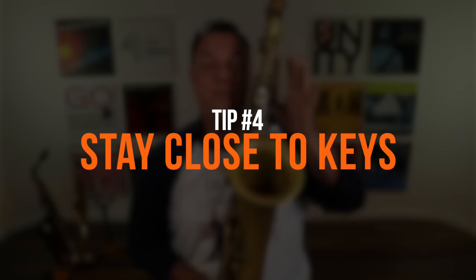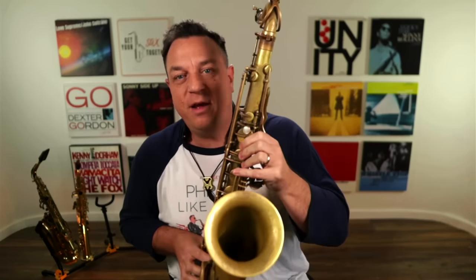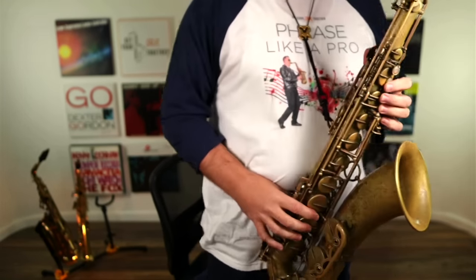You want to make sure that you're keeping your hands nice and close to the keys, because if you're flying up here it's very inefficient. Once you've got rid of that gorilla grip and you're not doing duck beaks and you're not doing beaver pose and you're not doing what I call tower bridge — where your hands are flapping up in the air — that will give you a lovely relaxed technique.